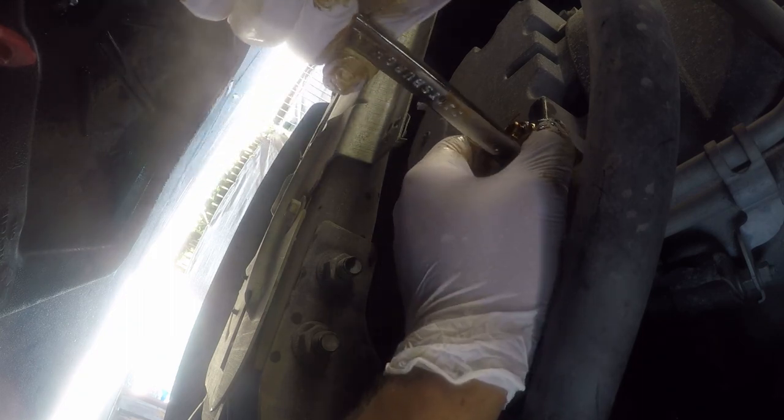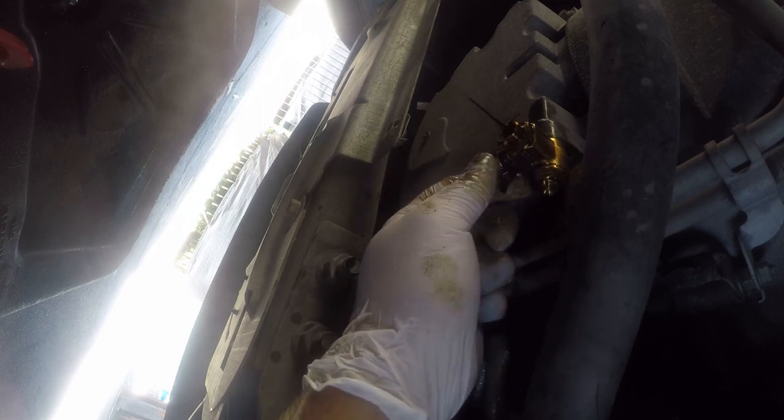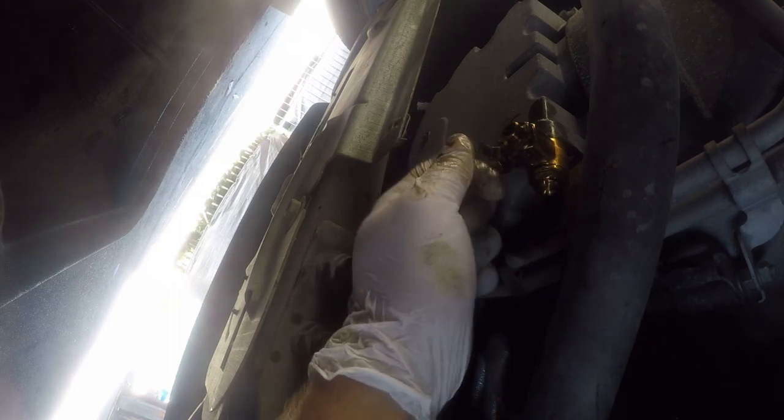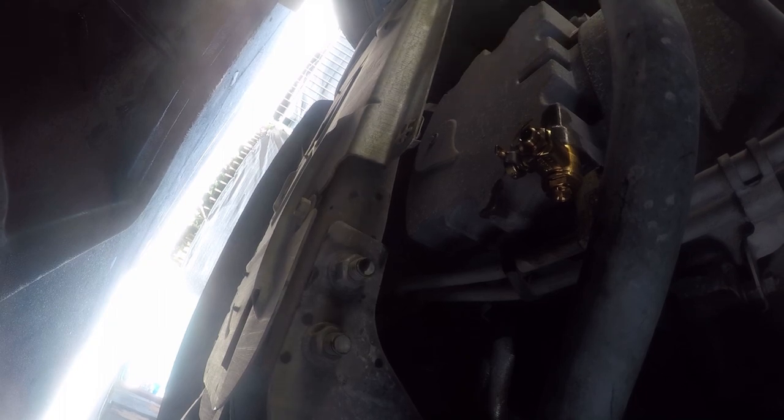Unfortunately it's a little bit trial and error to get it in here, but that's about where it needs to go. We'll just let it drain a little bit more, and future oil changes are going to be just as simple — open it up, let the oil drain, close it when I'm done. As much oil as is going to drain has drained, so now all we can do is refill the oil.